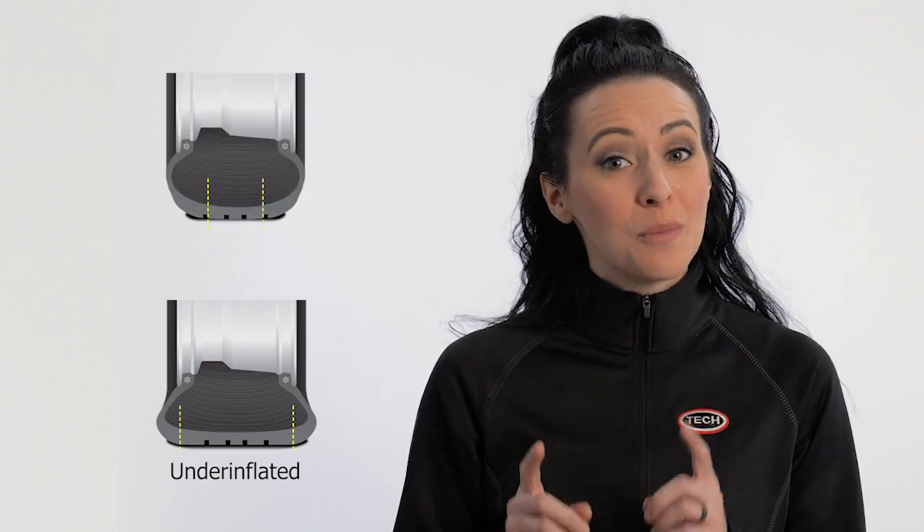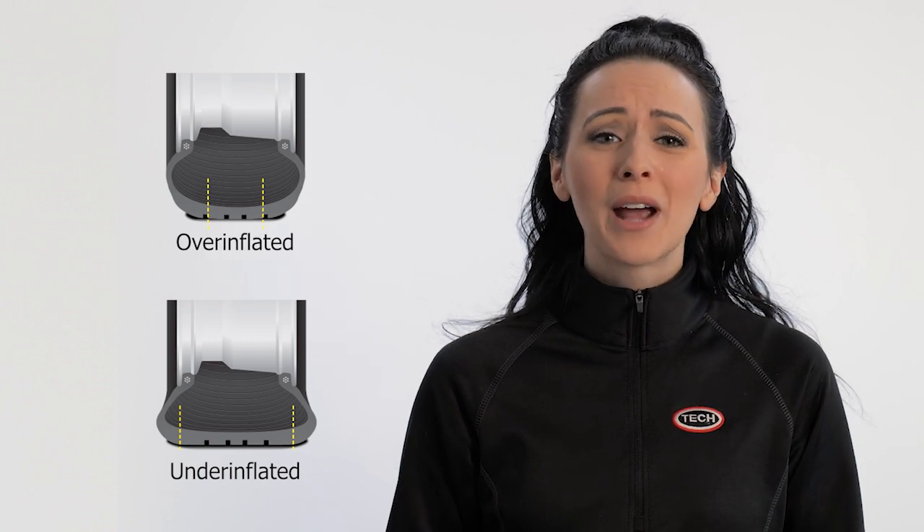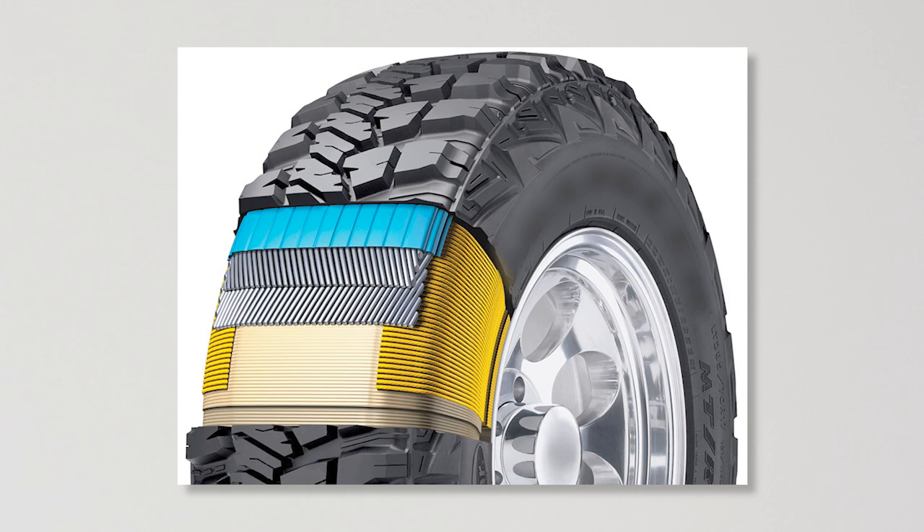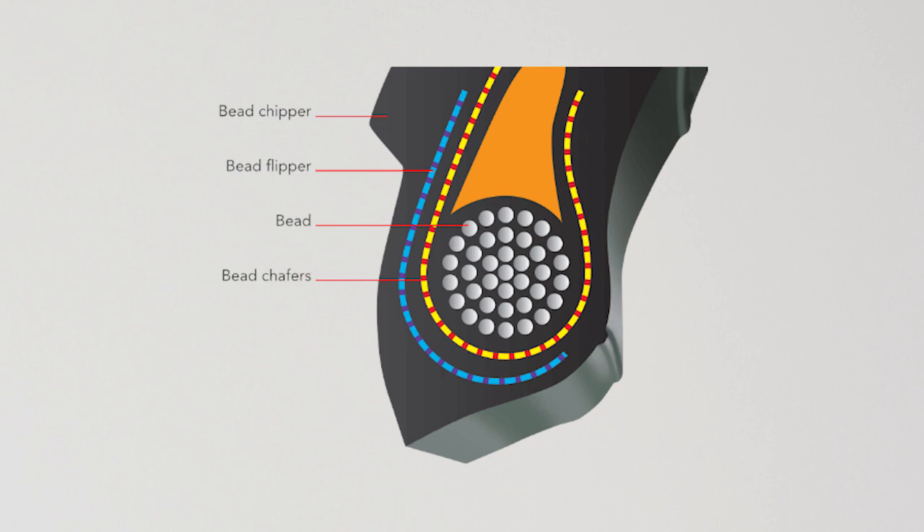If the tire has too much air pressure, the tire ride will be rough, uncomfortable, and can even explode. Tires are designed to contain these inflation pressures using either fabric or steel body plies to reinforce the tire. These plies wrap around a bead bundle, which is a steel wire hoop holding the tire to the wheel. The bead bundle also prevents air from leaking or the tire from slipping on the wheel.